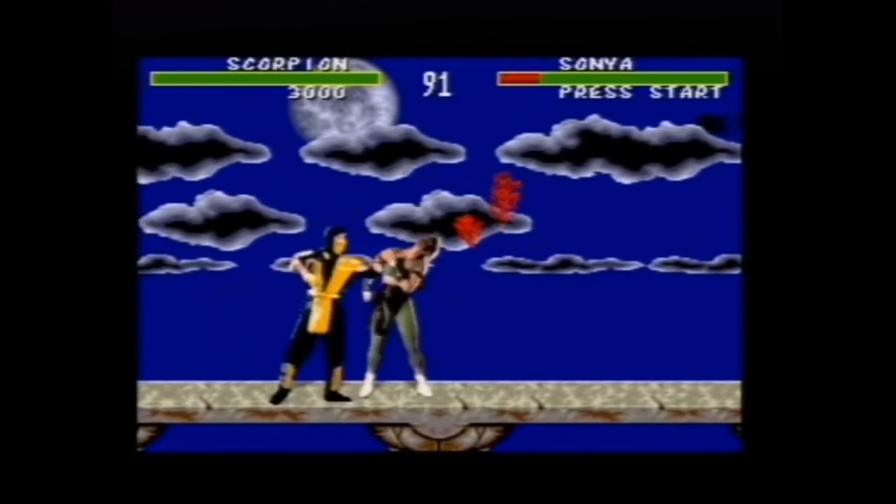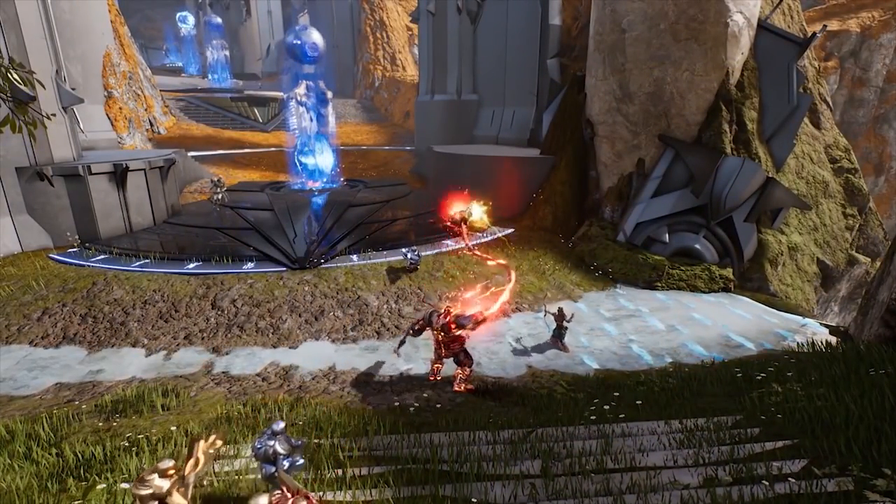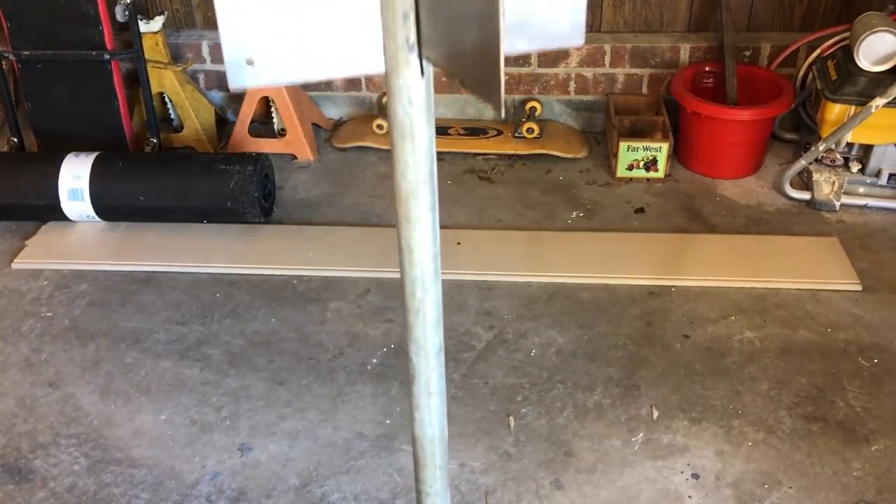From the days of playing Scorpion in Mortal Kombat, all the way to landing them big dick pulls with Richter in Paragon, I've loved playing video game characters that can hook people in and dish out the damage. I finally got around to making a hook of my own.